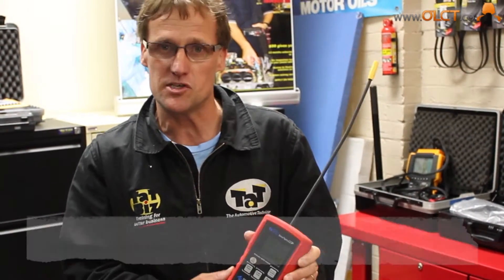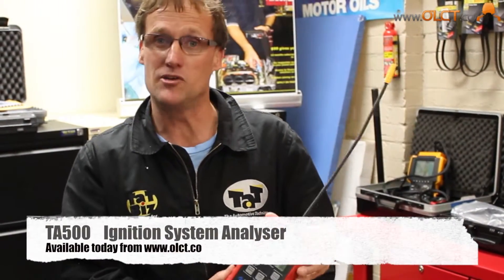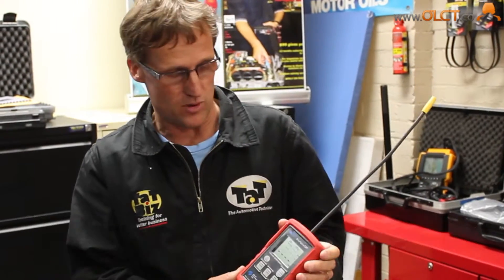Hi, welcome. We just got to quickly give a bit of a look at this new smart tester that's on the market for testing ignition systems. We've done a bit of a road test on this from the automotive technician or TAP point of view. What a great little device this is for testing ignition systems.